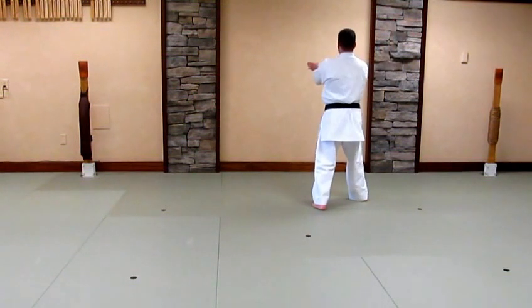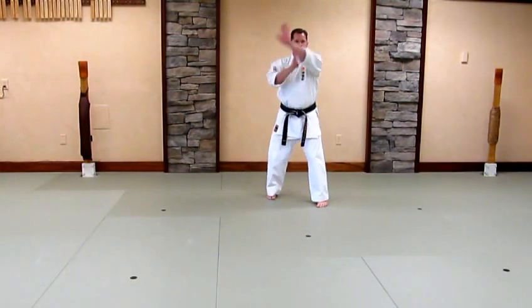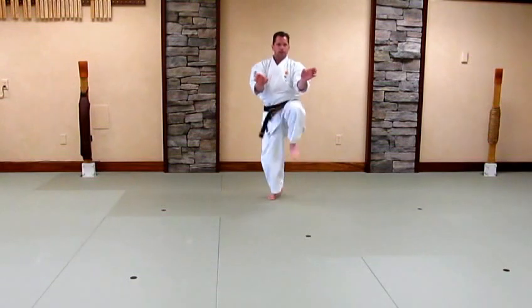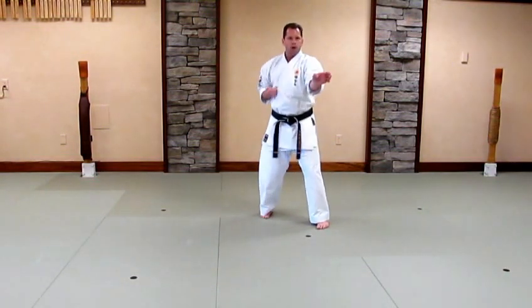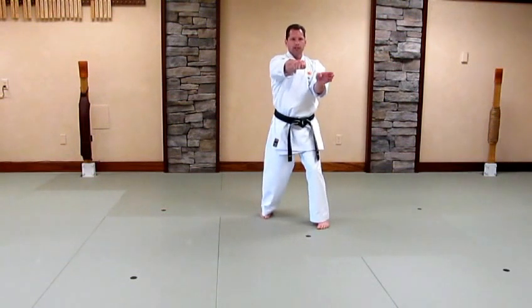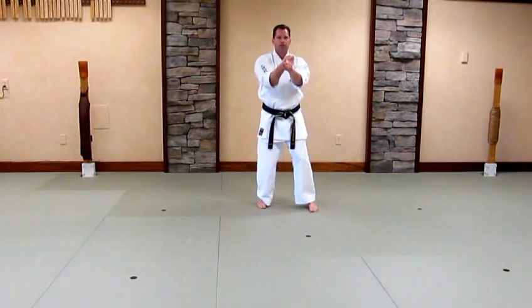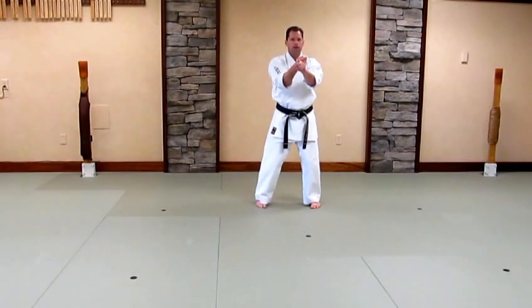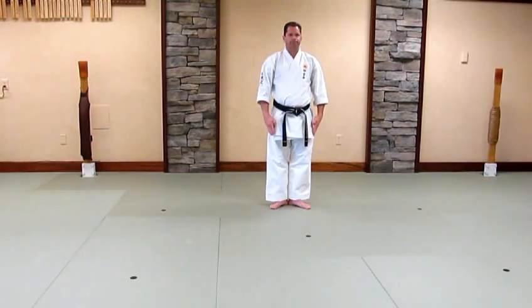Lock. Chop. Back fist. Look. Pivot. Turn. Kamaike. Lock. Front kick. Slide. Set. Lock. One knuckle punch. Cover the right hand on top of left. Back into yoi.